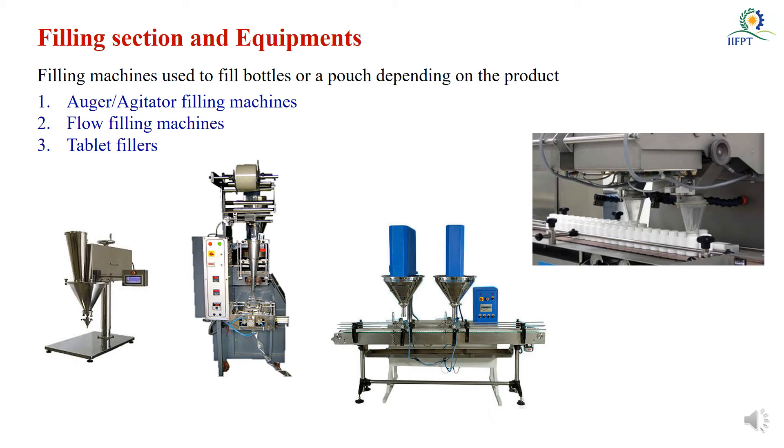Nowadays in continuous production lines they use form fill sealing machines. As you can see in the second picture, this machine can fill retail packages of 50 grams, 100 grams, or 250 grams. These form fill sealing machines work based on auger filling methods or cup filling methods. According to the particle size, you can select any one of these filling machines for the processing line.